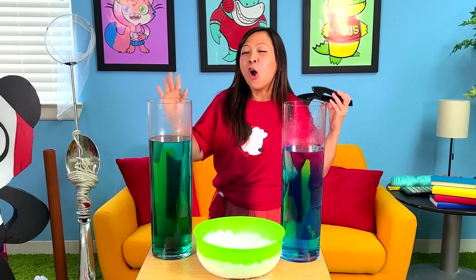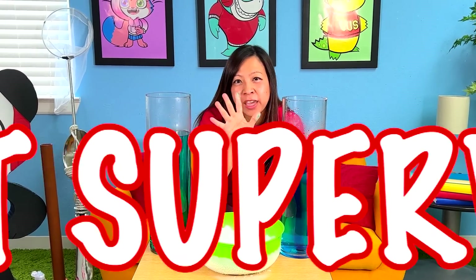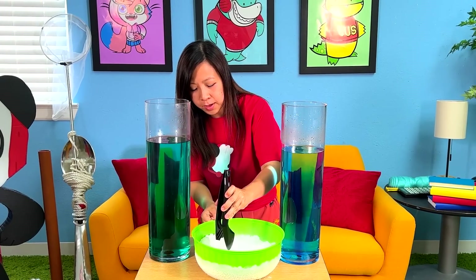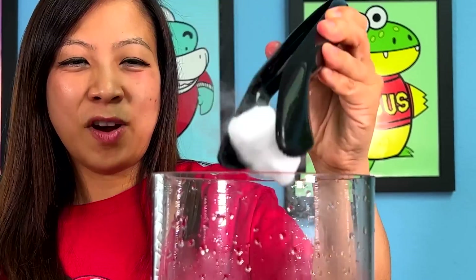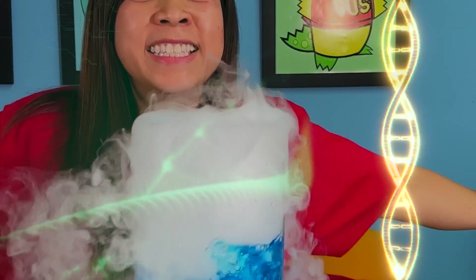Why ice? But remember, only do this under adult supervision. Do not touch it with your hands. Alright? Pinsels here — pick it up. Ooh. Drop it in. Whoa! Whoa! Look at this! I feel like a true scientist!